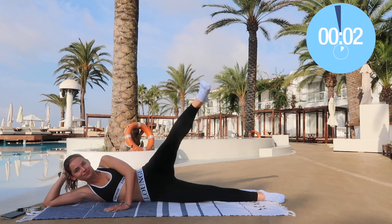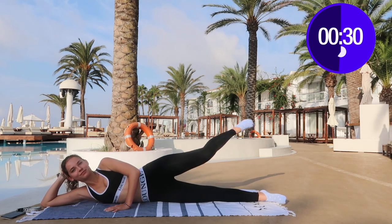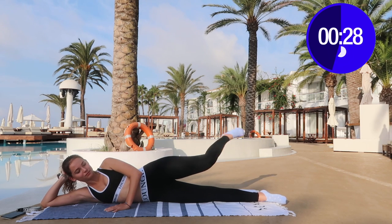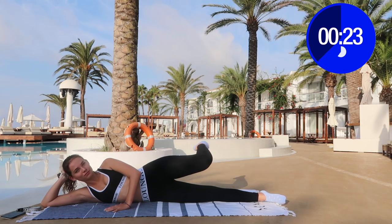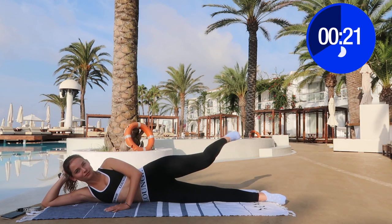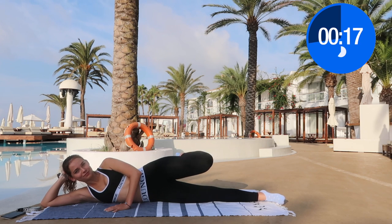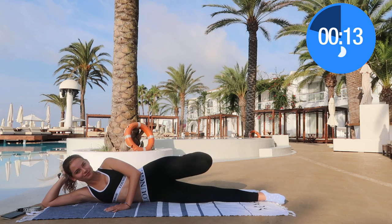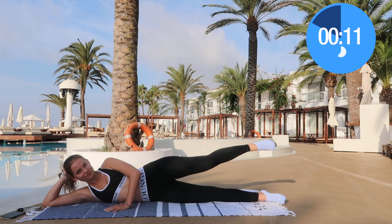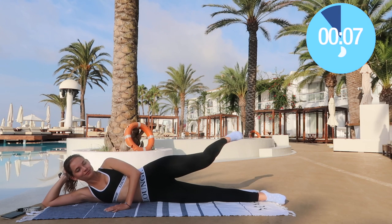Now we're going to do butt touches — these are one of my favorite exercises. All you need to do is just touch your butt with your ankle and then stretch out. You don't actually need to touch your butt if you can't reach that far, but just the movement is already such a good exercise.